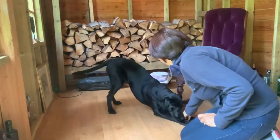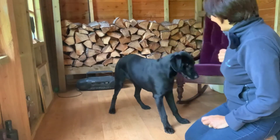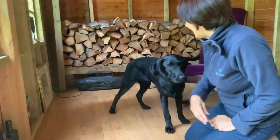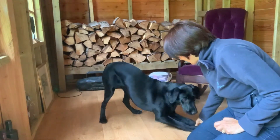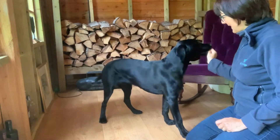Stretch! Good boy! Well done! Good boy! I tend to find if I'm down here, we get less of a down. Ready? Stretch! Good boy! Still not quite the stretch I'm looking for, but hey-ho, we're doing it.